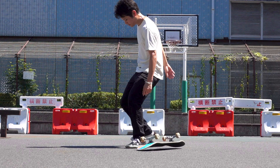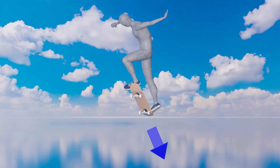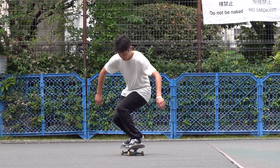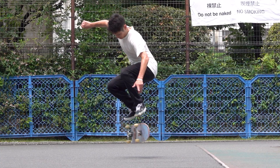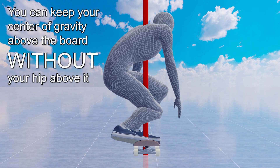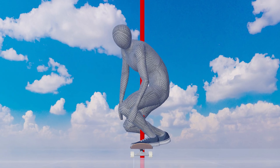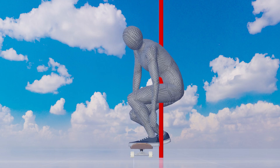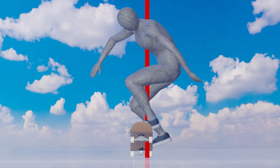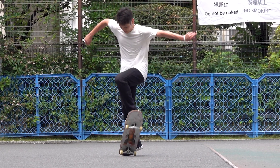Under this condition, it is impossible to land back on the board no matter how hard you try. It also reduces air time as the popping force disperses sideways, weakening the vertical rebound from the ground. Keeping the body's center of gravity directly above the board is important. But it is even more essential to understand that you can keep your body's center of gravity above the board without your hip being above it. For example, when squatting normally you'd lower your body straight down, but when you pull your hip back, the center of gravity moves toward the heel side. You can pull the center of gravity back on the board by bending your chest and extending your arms forward. With the center of gravity above it, you can effectively receive the vertical repulsion from the ground when popping and keep the board under your body throughout the trick.